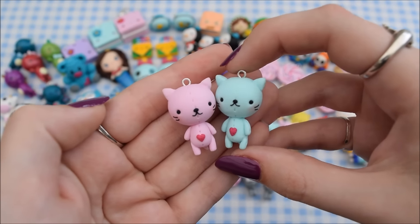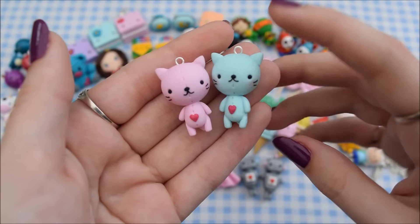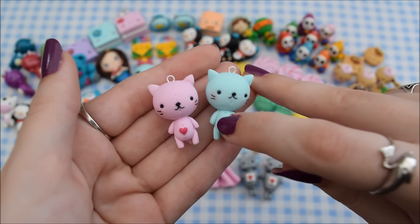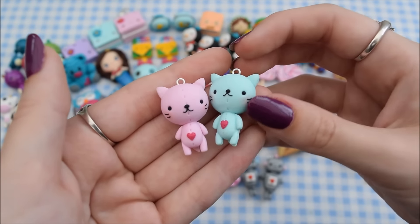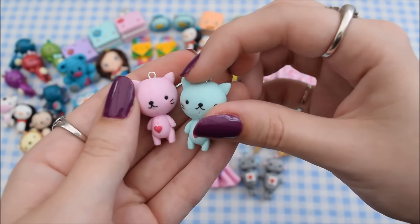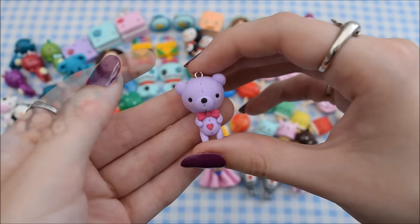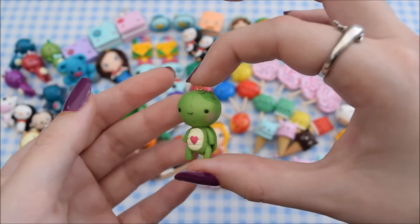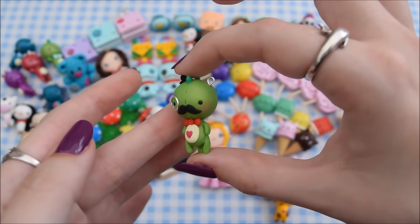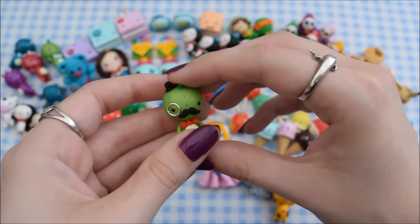These are two of the new and improved versions of patchwork pals — they are both kitties, a mint one and a pink one. All of my patchwork pals are now going to have these little hearts with a stitched effect, blush, and stitching up the sides on their arms, legs, and even their ears. I also have a purple teddy, a turtle, a giraffe, and this dinosaur which I love how he turned out — all in the patchwork pals style.